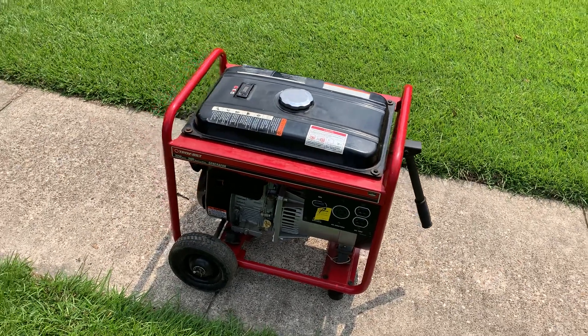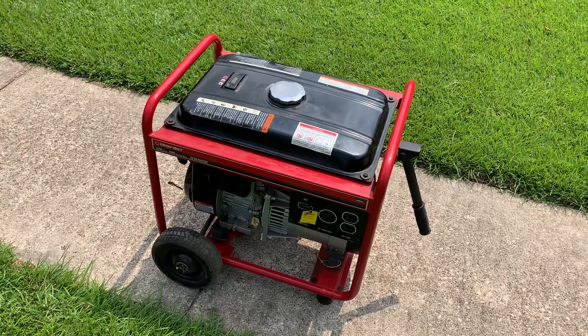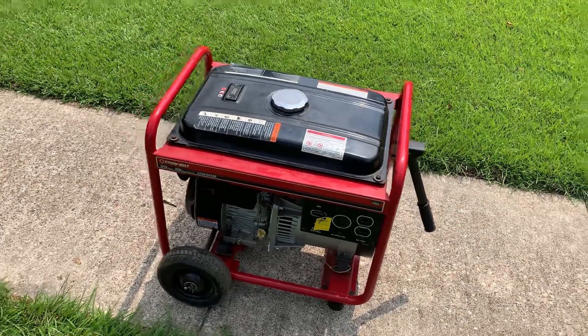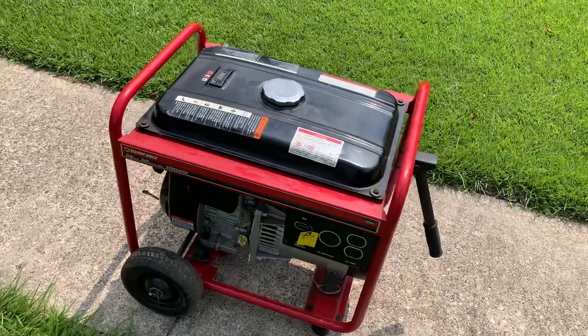Hey guys, I have a Troy-Built 3250 watt generator here that I've been using for a while. I've had a lot of success with it and decided I'd give a product review for it.